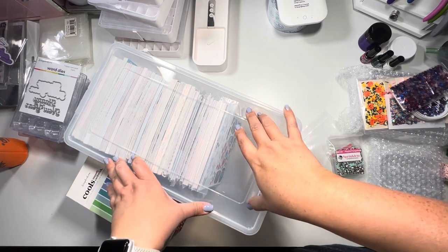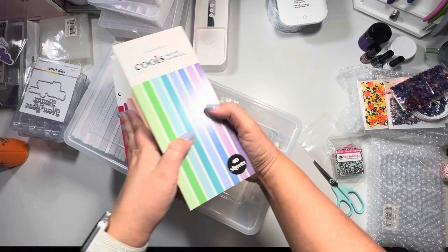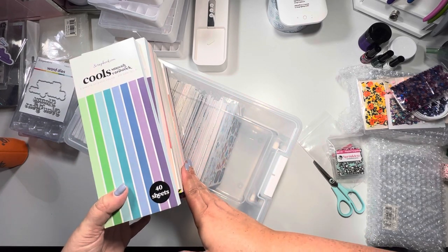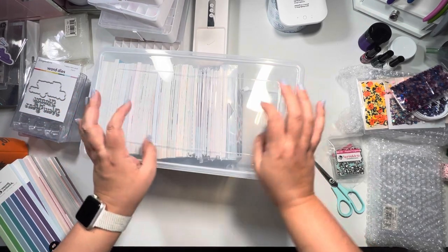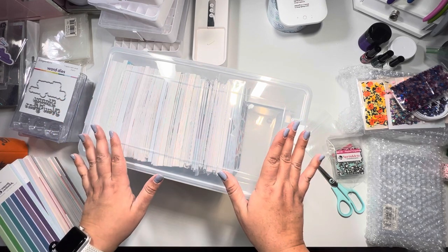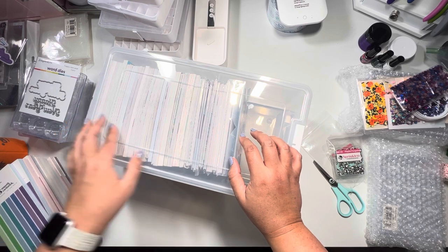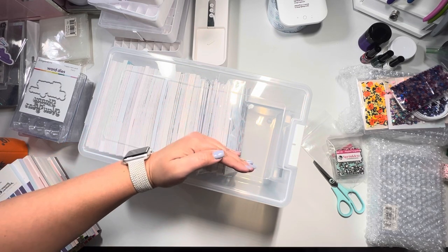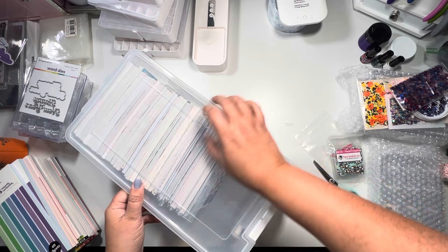I finished putting all my six by sixes in. I think I need two more of these containers, so I'll probably wait until they go back on sale, since I also have slimline pads and Tim Holtz paper collections I want separated. To recap: I fit 42 to 43 six by six paper pads in one container, and about 22 six by eights — though the six by eights had to go the opposite direction because of the depth.